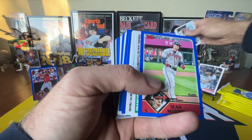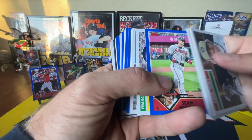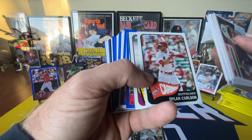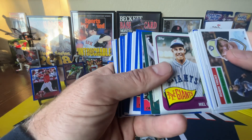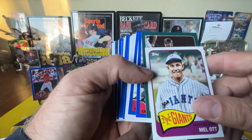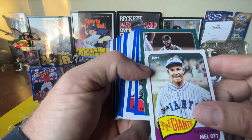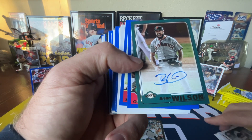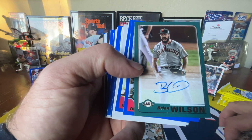There's Harris — that's a nice card. So we're getting all the rookies in this box. Hopefully we got a big auto coming. This is going to be an auto, I'm pretty sure. Oh, is that Brian Wilson? Cool. Fear the Beard. That's a cool card. I'm happy with that.